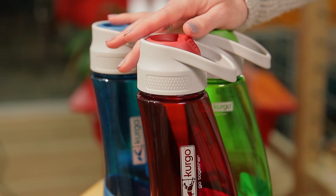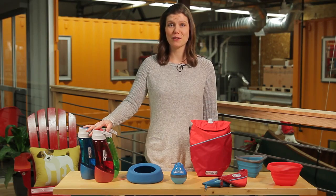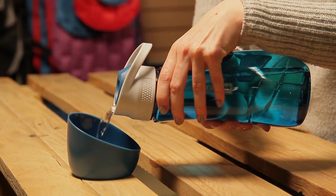With a Gourd water bottle, there's no need to bring two water sources and no wasting water trying to pour it into your dog's mouth. The bottle holds 24 ounces of water and the detachable bowl holds 8 ounces.